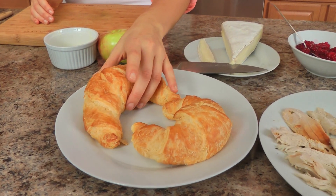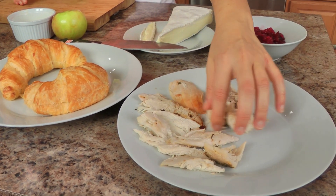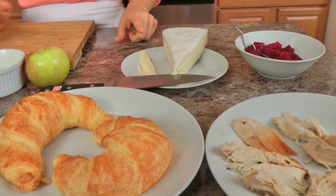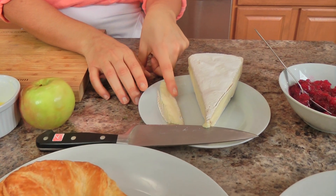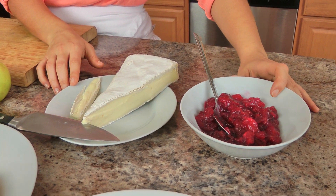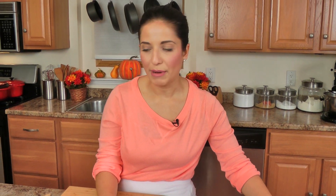The ingredients I need for this is exactly what I just mentioned. You'll need some croissants — I have two here because I'm going to make one for me and one for my husband. I've got some sliced white meat turkey, that's literally my last bit of turkey leftover. I've got some brie cheese sliced nice and thin, some of my homemade cherry cranberry sauce, a honey crisp apple, and a little bit of melted butter.